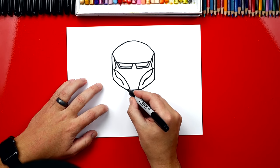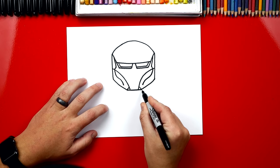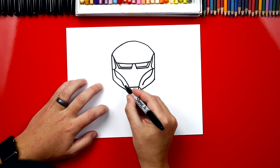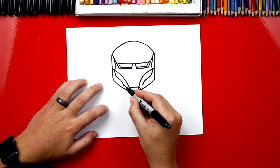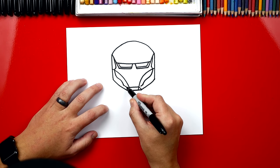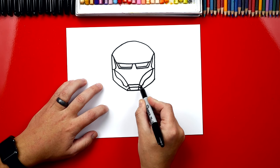Next, on his chin we're going to draw a diagonal line that connects up from those two little corners down here at the bottom, and then we're going to connect across. Now that's the bottom of his helmet. Now we're going to finish the bottom of that gold part of his mask. We're going to draw a diagonal line that matches here, and we can do a diagonal line over here also. Now we're going to go up, over, and then back down.